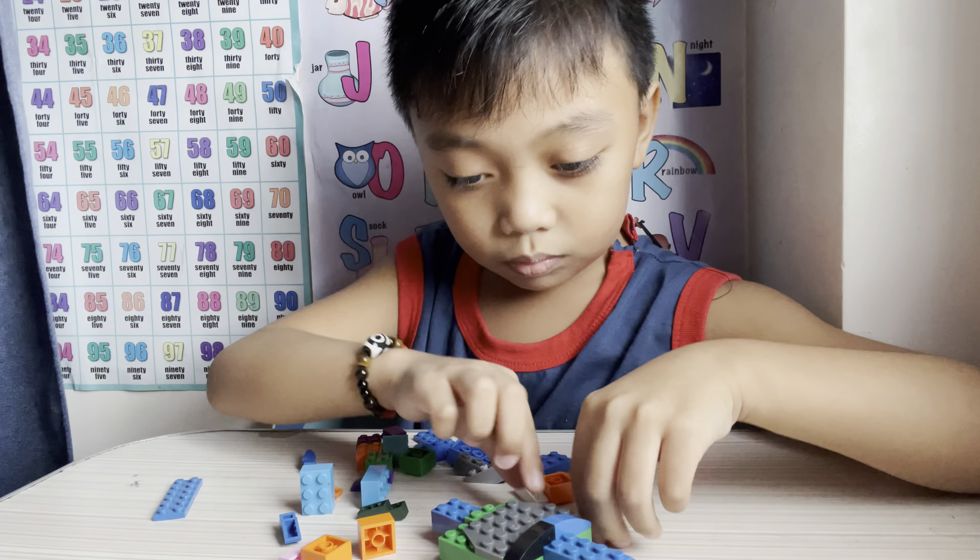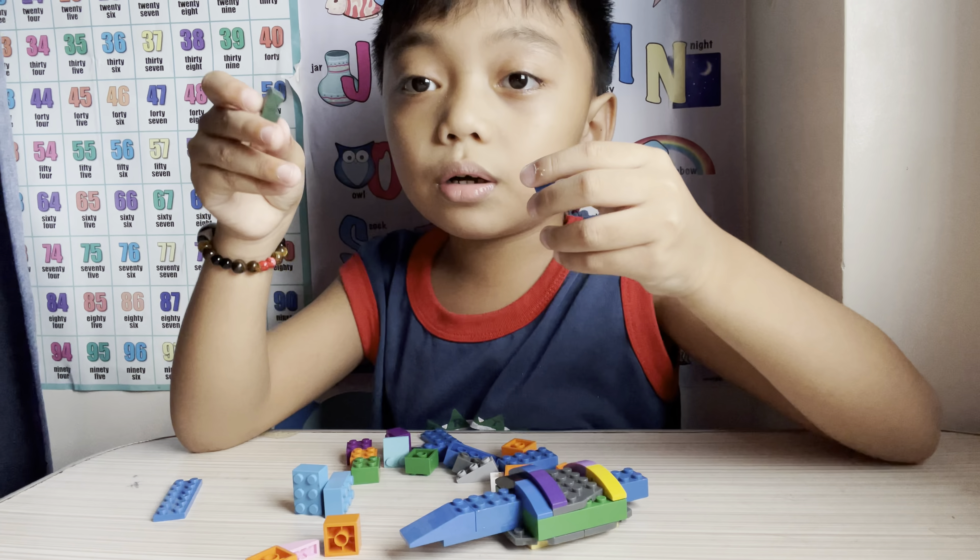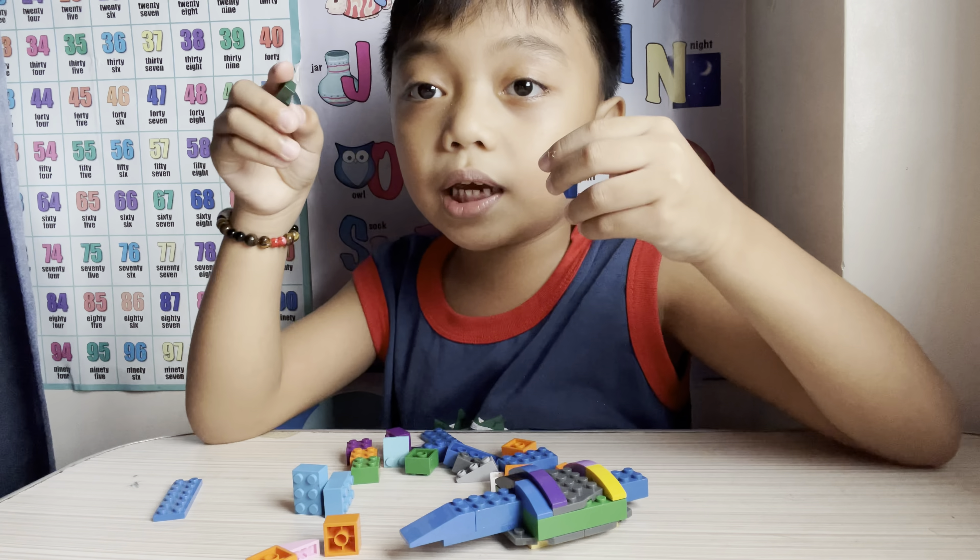But first we need a tail to do that. Okay, let's make the tail. Perfect. And this blue. And this black. And we need this card. Let's put this. Purple and yellow. Put this right here. Put this right here. Cool.